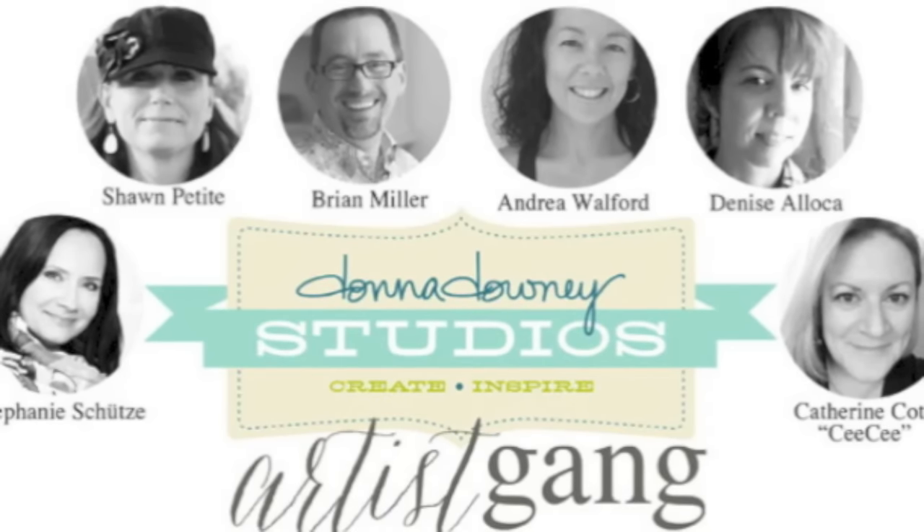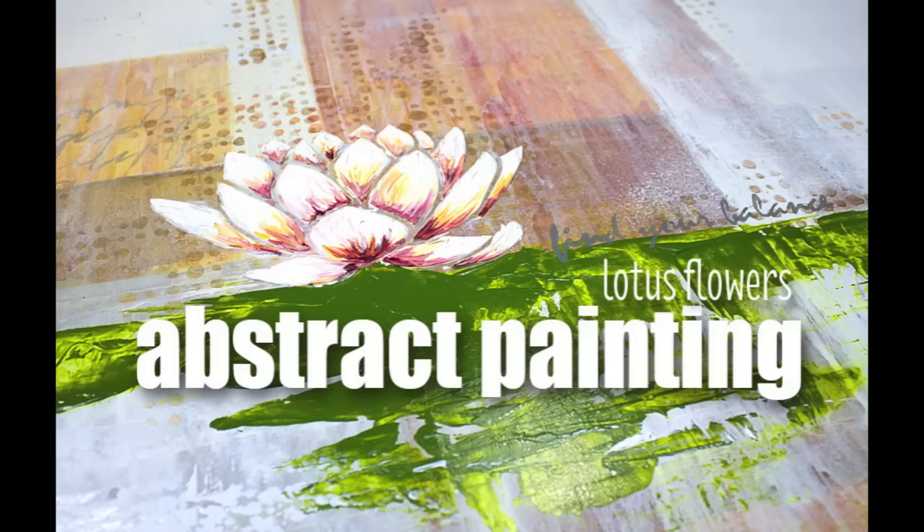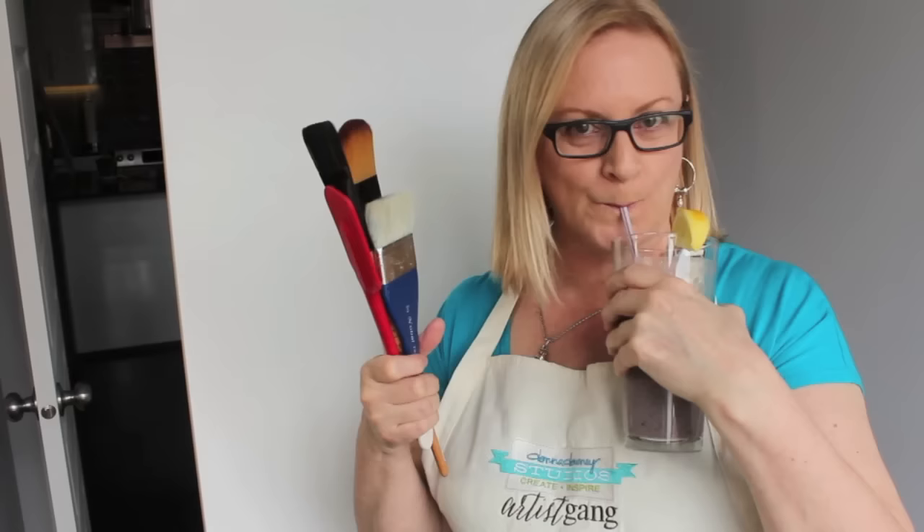Hi everyone, this is Cece and thanks for joining me for another Donna Downey Studios Artist Gang project. I'm about to do an abstract painting and I'll be working on a 24 by 36 inch canvas. Here's how you prepare for it — make sure you've got big brushes and a nice cold smoothie. Ready!